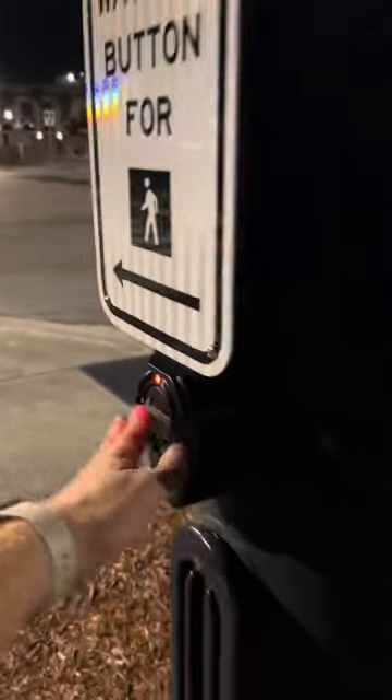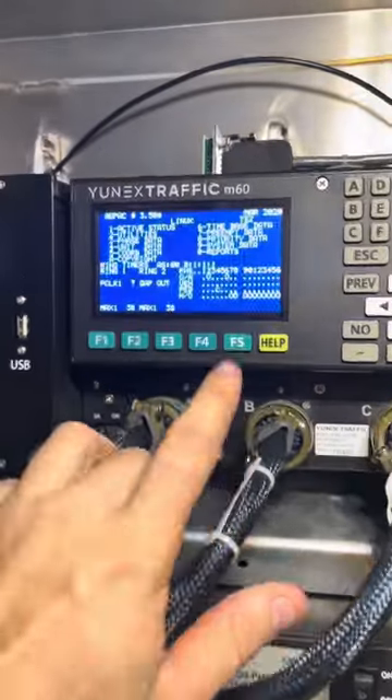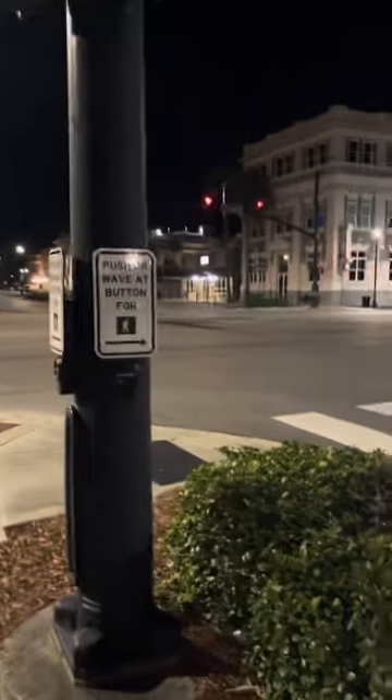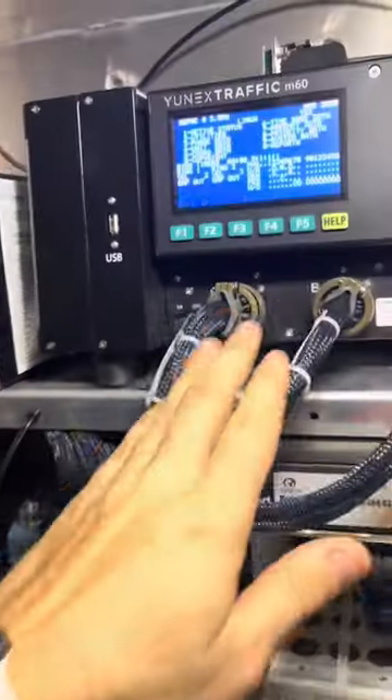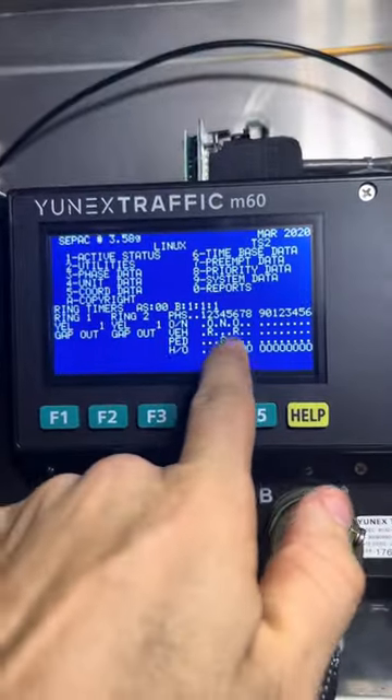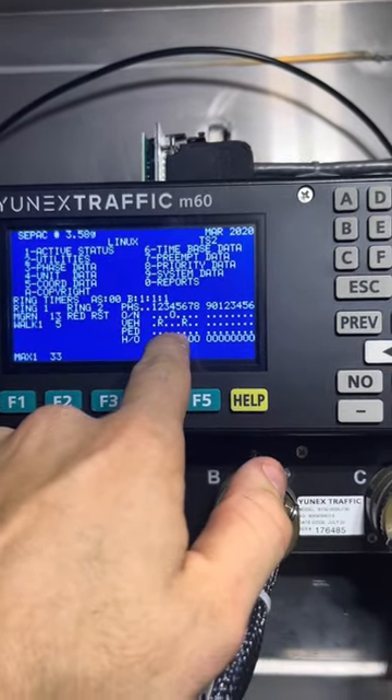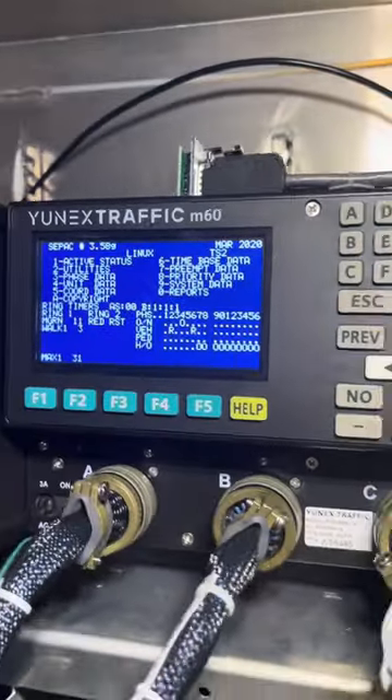So once you press this button here, come back into here — you'll see a call be held on for phase four pedestrian. And that's for this button going across the street. It completes continuity for that pin for a second, which will now allow this controller to identify which button has been pressed and what pedestrian sign needs to come on.